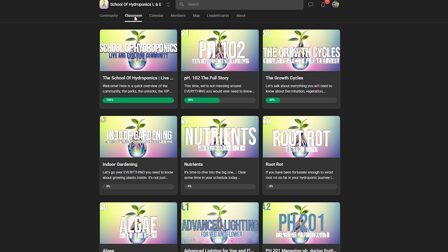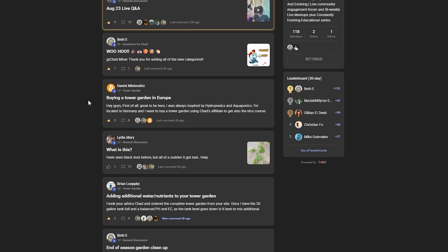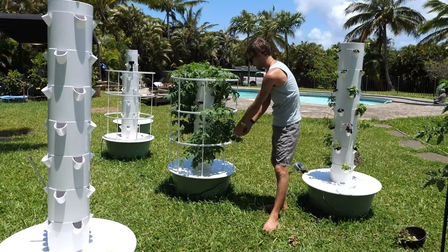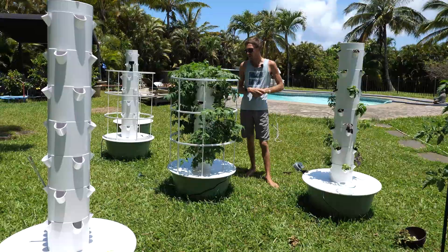Be sure to check out the School of Hydroponics live and evolving community. I'm doing my live Q&A this Saturday, so get your questions in before then so I can answer them live. We also have an amazing community of people to answer questions, as well as an expansive library of guides — I've revised all my old guides and put together a ton of new ones just for the community. I'm also running a 25% off sale on Master Your Tower Garden, my 14-part tower garden mastering series that teaches you everything you need to be a formidable hydroponic gardener. Make sure you're subscribed so you can follow these grows — things are getting crazy over here with my tower garden farm, and I can't wait to share it with you. Let's grow together.